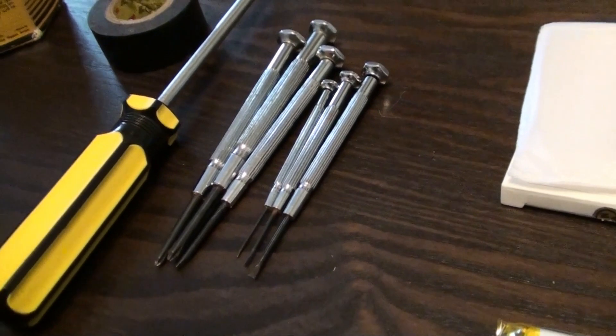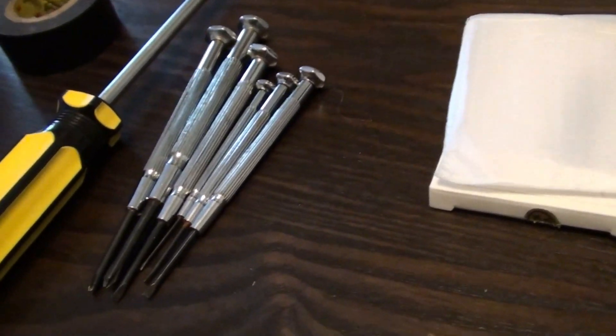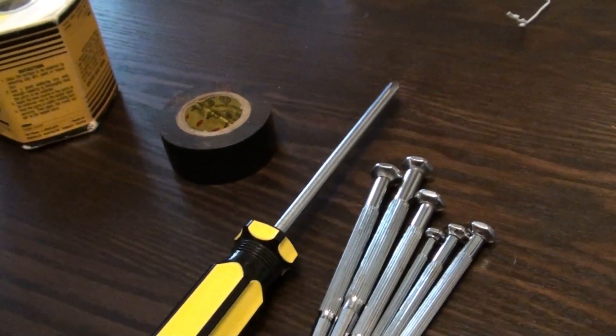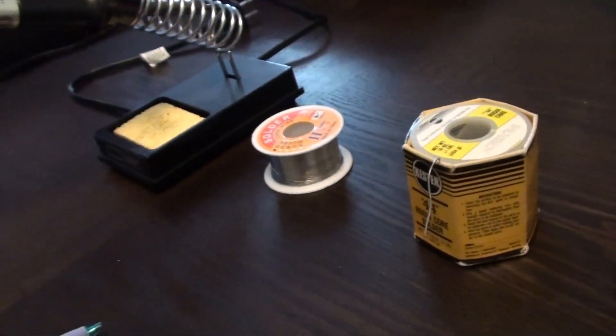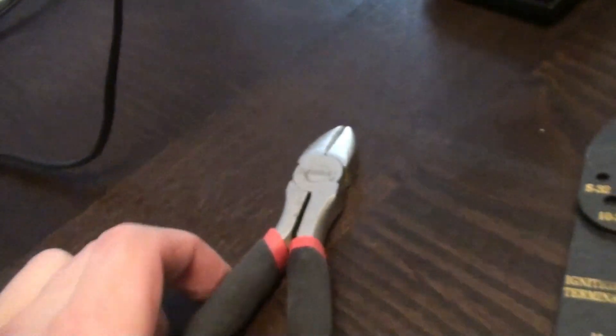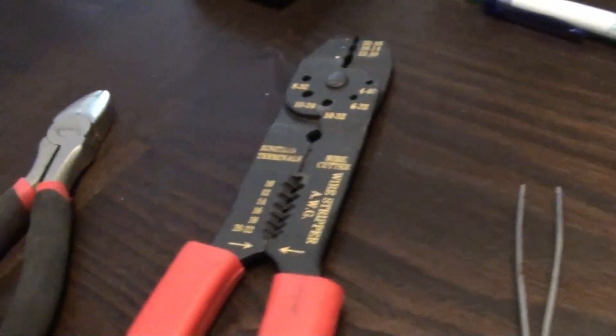A set of screwdrivers — I like these small ones, especially when working with delicate instruments — electrical tape, solder and a soldering iron. A wire cutter, wire stripper, and tweezers will be helpful too.